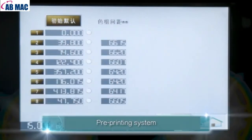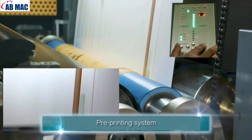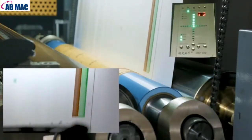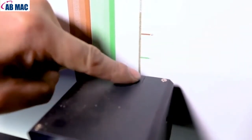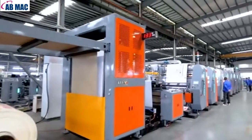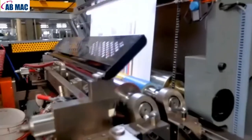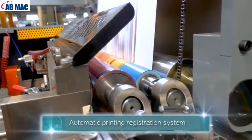Free Printing System. Automatic Printing Registration System.